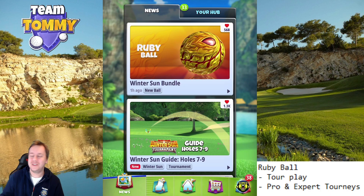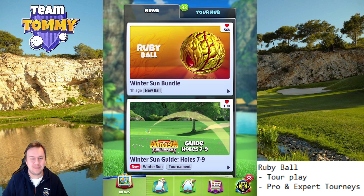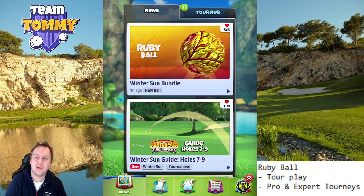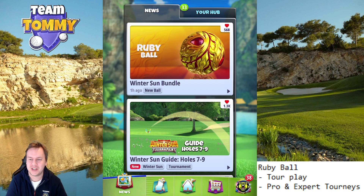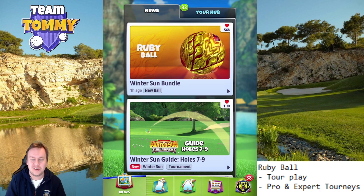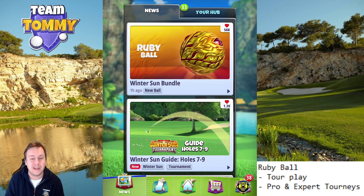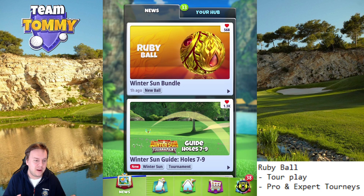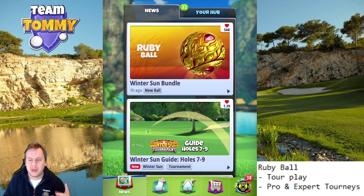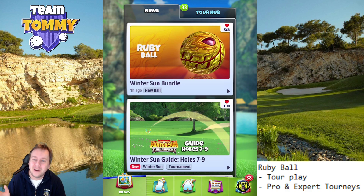Hello everybody and welcome to another ball review here on the channel, this time for the Ruby ball. Before we go through what stats this ball has, make sure you subscribe to the channel. Also visit golfclashtommy.com/balls where you can find every other golf ball ever released in Golf Clash, see their stats, compare them, and make sure you pick the correct ball for each situation.